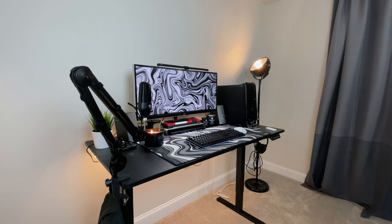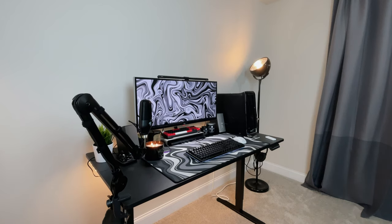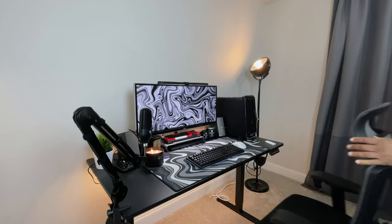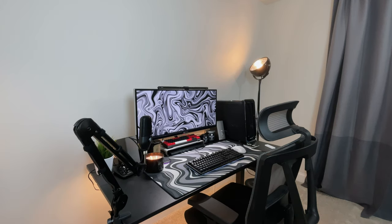That was my unboxing, assembly, and first impressions of the ERGear height adjustable standing desk. Thanks for watching! If you enjoyed today's video, check out an IKEA gaming chair review. If you haven't already, hit that like button, subscribe, and turn on notifications so you don't miss my next video.